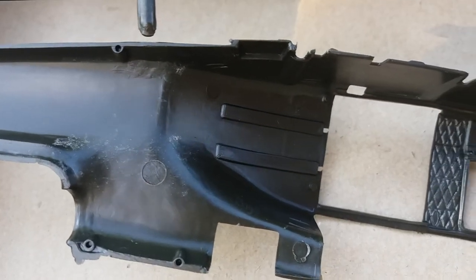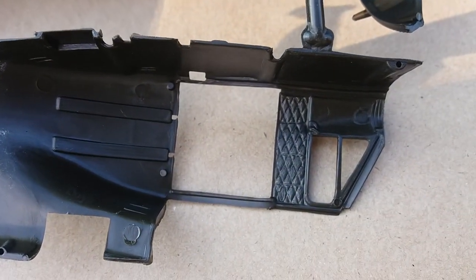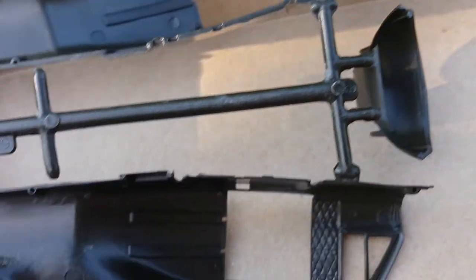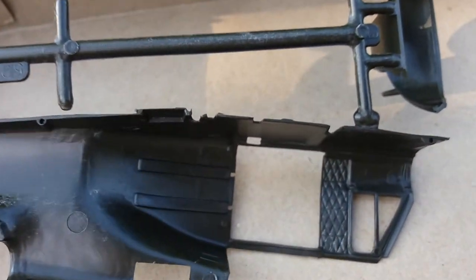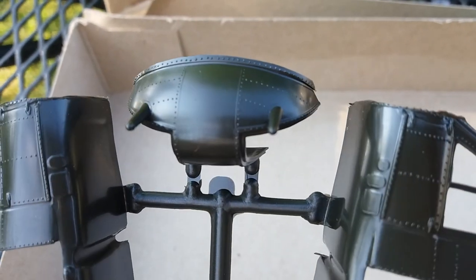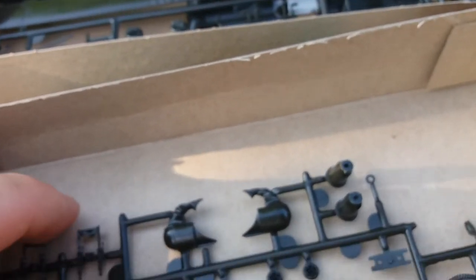The other side is pretty much the same, but no injection pin marks here, so that's good. Really good detail — some rivet detail there, nice. Let's see how the fit goes.